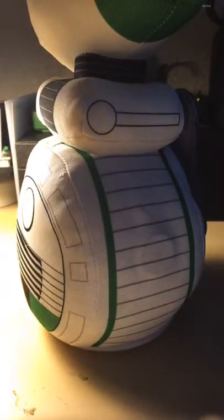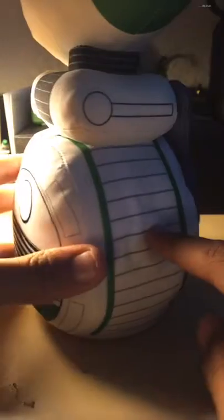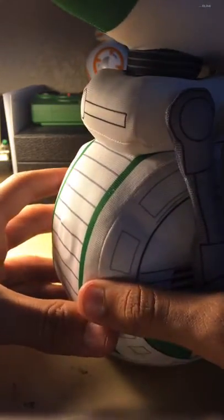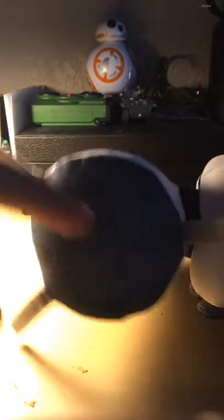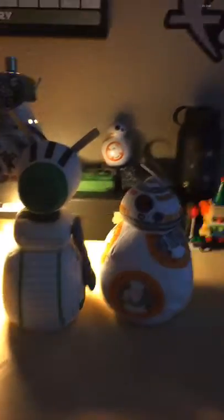The next thing I got from Target is this D-O motorized bump-and-go plushie — it's actually kind of big on camera. It has little buttons on it and when it hits stuff it will spin around, drive around, and make little noises — which I'm not going to do on camera because they are annoying. It has a nice detail for the wheeled motor hub. There's his face, and the back is fully detailed. Compared to my BB-8 I got for the holidays, it's quite a bit shorter.